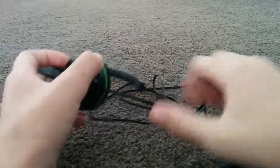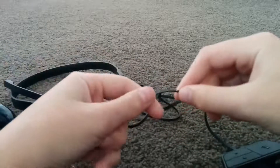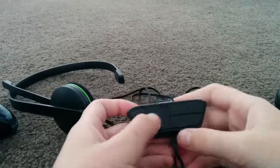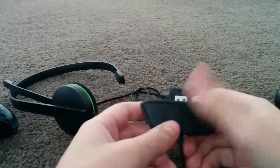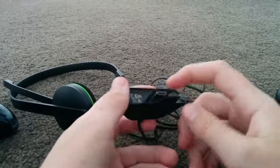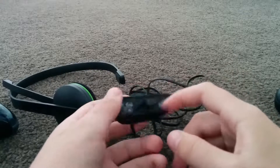Anyway, the wiring is really good — it's that flat cable stuff so it doesn't get tangled up. And here we've got the port with mute, volume up, and volume down. I like how this is on the cable because it's a lot easier to access.